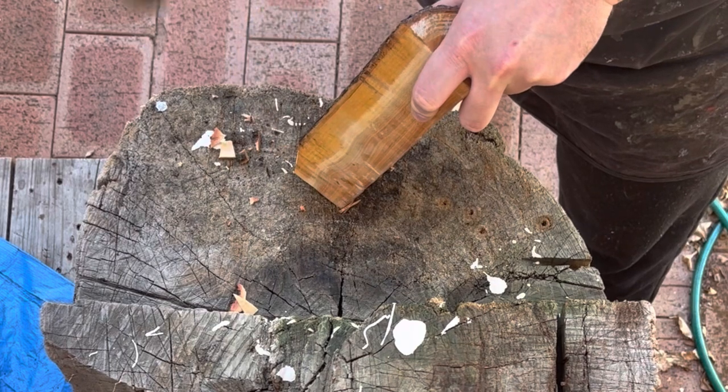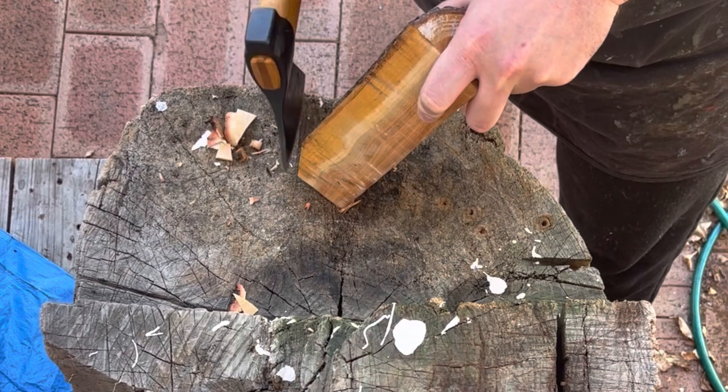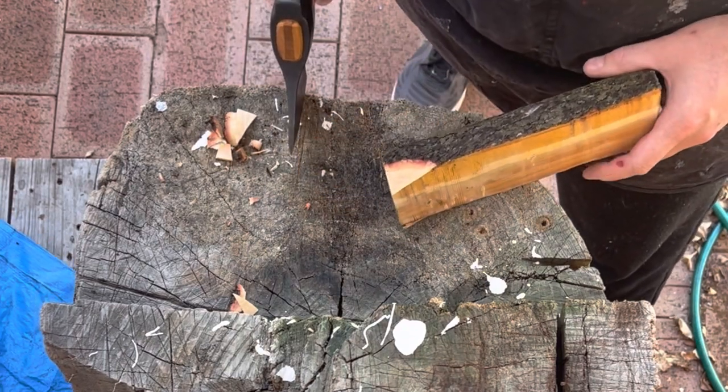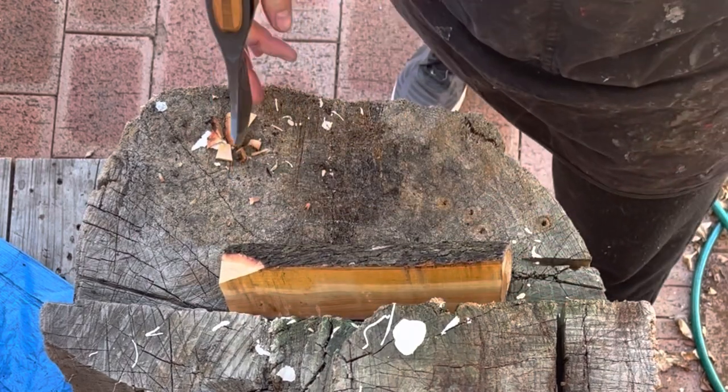I'm basically hitting it every time within probably about a centimetre or so, and I'm not aiming anything. This is really important — over time, the more you do this and the more you keep yourself fixed in this position, the better it's going to become.